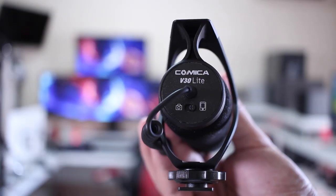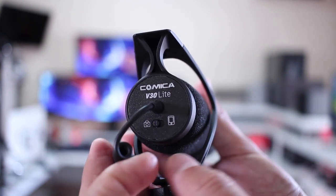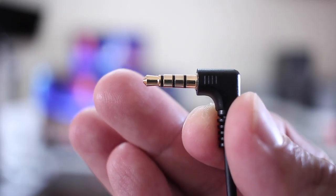The first feature worth mentioning is that this microphone is universal, meaning I can use it for a mobile phone or for a camera. Although there are workarounds with adapters for non-universal microphones, this one is really easy — it has a button at the back where you just select whether you want to use a mobile phone or a camera, and you're good to go.